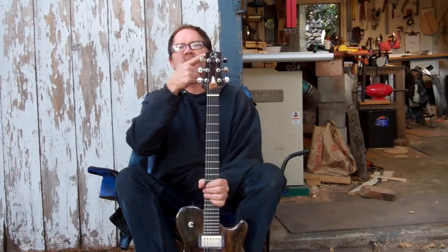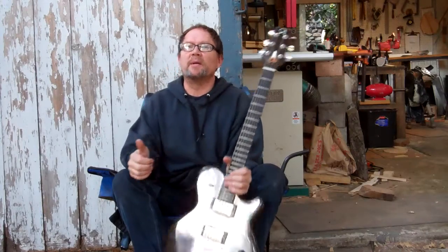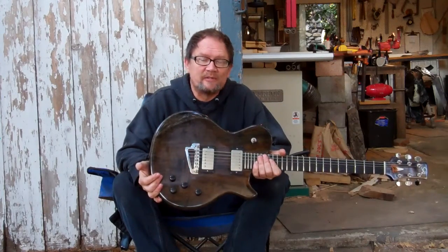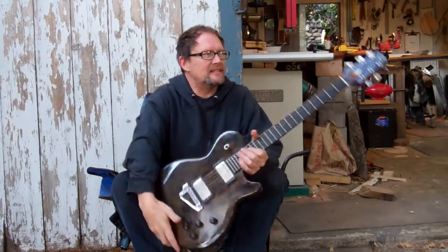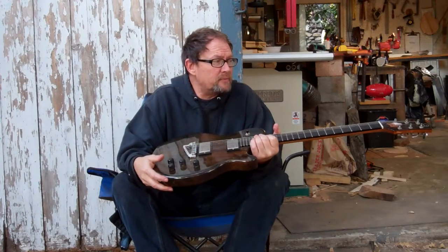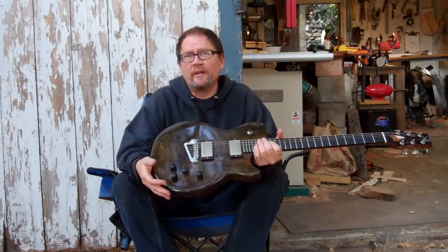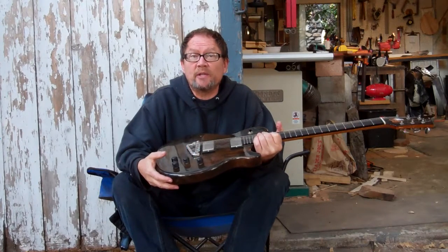Also, you might note it has the CA logo, which is the Carol Ann logo — that's my mom. She gave me the music, and the first several guitars I built had this as the logo in honor of her. And this is pretty much one of the last ones — there's only two of these left, this one and one other. So it's a pretty special guitar.